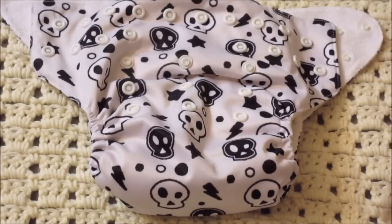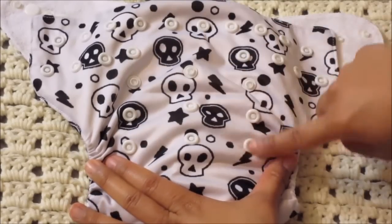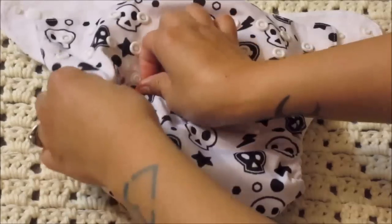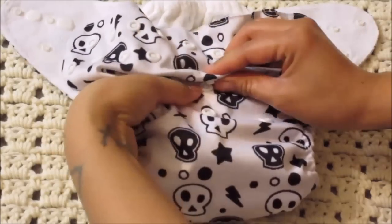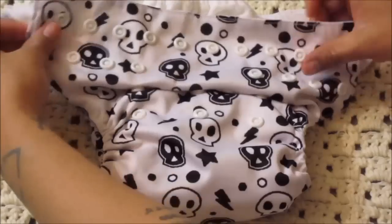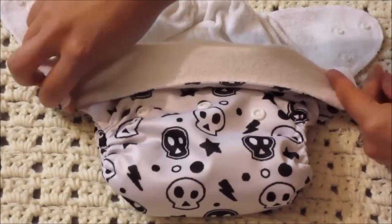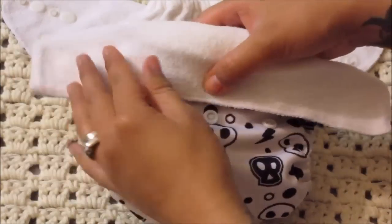The first step to this hack is to snap your diaper in the middle rise. Here it is open all the way to the full rise, and this is where you snap for the middle, and this is for the smallest one. So we're going to go right in the middle and snap the whole row down. And then we're going to take this top area right here and just fold it down, covering all of those snaps. And then you can put it on your baby.